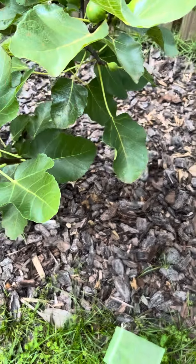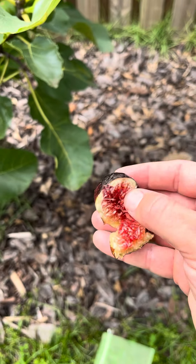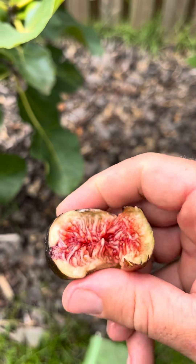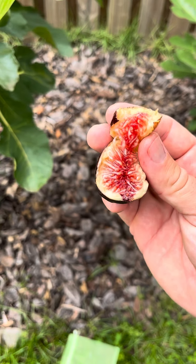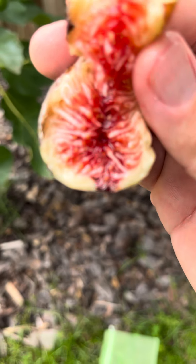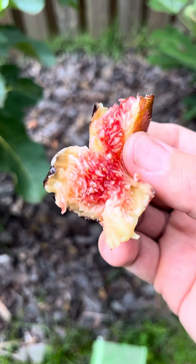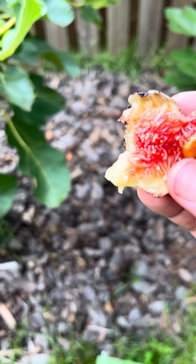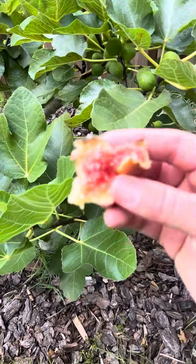Nice and ripe, let's try it. Oh come on — yes! Figo Pretto Black Madera, live up to the hype — 100%. I've been eating figs and posting videos, about nine videos now, and this fig is what it's all about. That was freaking phenomenal.